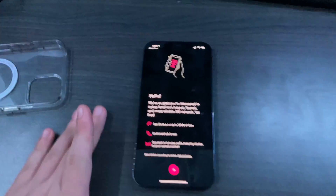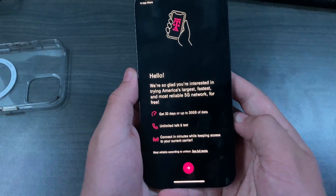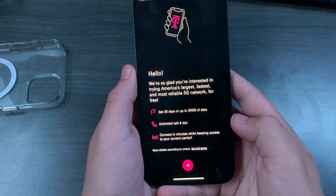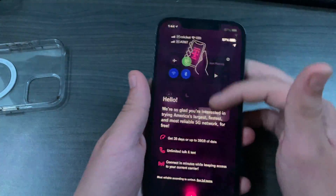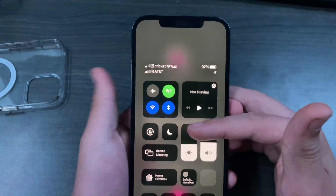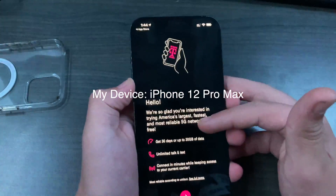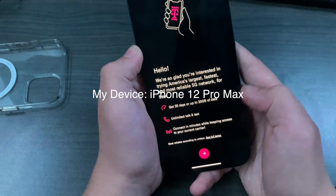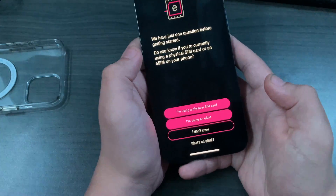There are going to be a couple of steps in the app before it gives us the eSIM profile to download. One of the features is that you can have a physical SIM card and an eSIM at the same time, which allows dual SIM — so you could have two numbers or two data packages, which is exactly what I have here. You get 30 days or up to 30 gigabytes of data with unlimited talk and text.